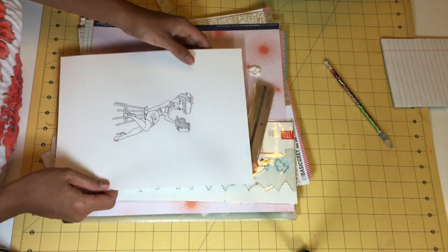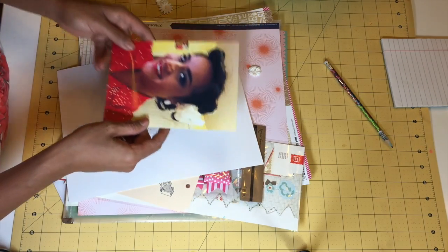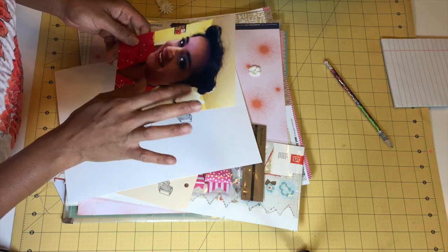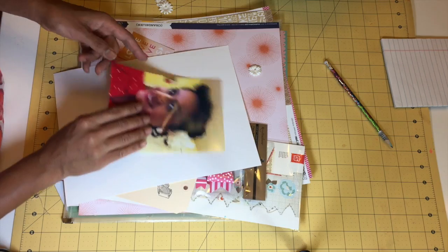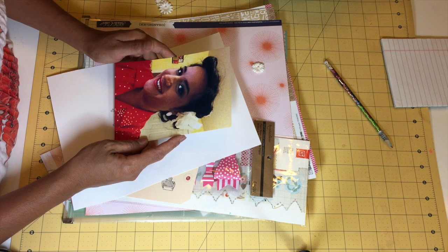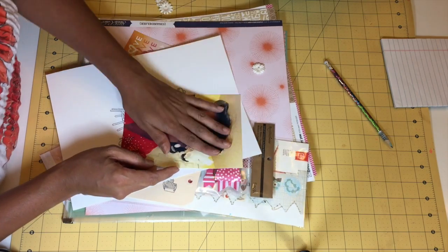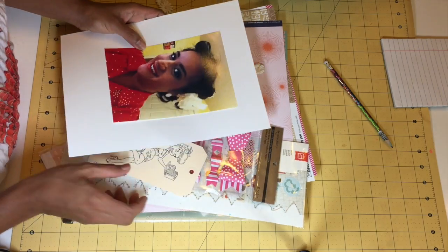As soon as I saw her I knew what picture I wanted to use. This is a vintage picture of me. I love vintage clothing, vintage hair pieces, vintage hair, and vintage makeup. Unfortunately on MacBook with the photo editor I really couldn't make it look better, so I'm going to re-edit the picture and lay it right on top of my layout.